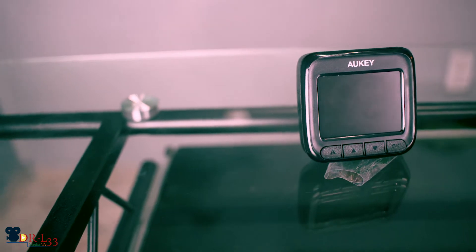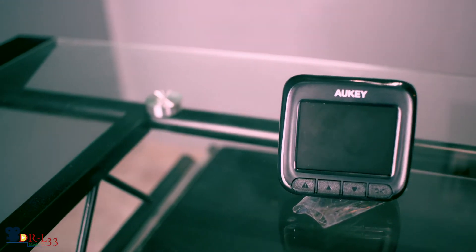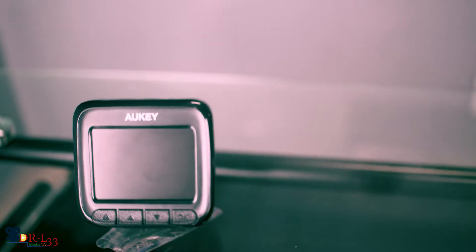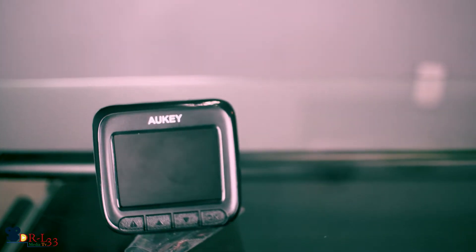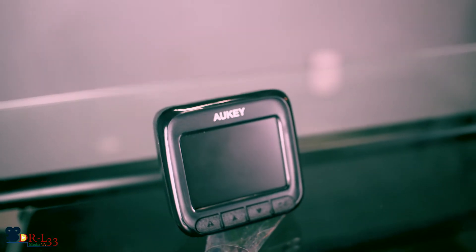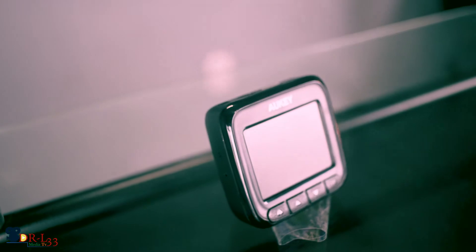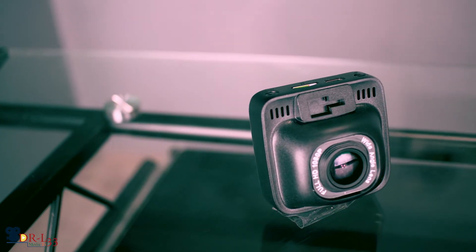If you suddenly stop, the emergency recording will kick in and stuff like that — so that's a few features this thing has. It also records audio, and the little screen in the front lets you view your video and access all the other options.